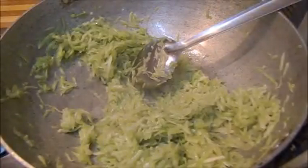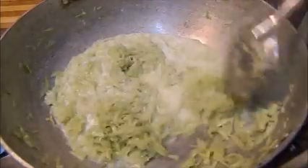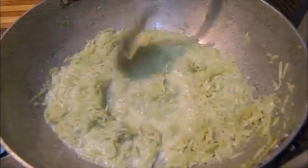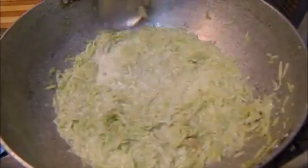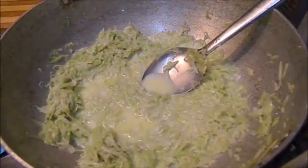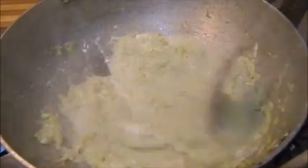Now we will add our 250 ml of milk. After adding the milk, here is a tip for you — I am going to add a little bit of malai or cream. The cream makes it very rich. I am adding 1 tablespoon of cream. We will dry out the water completely.